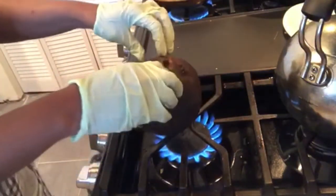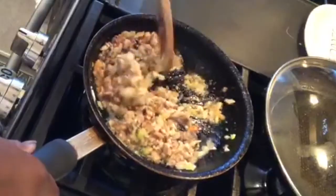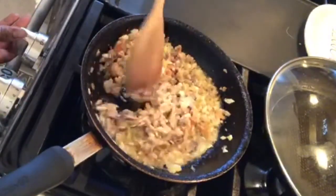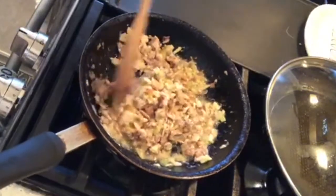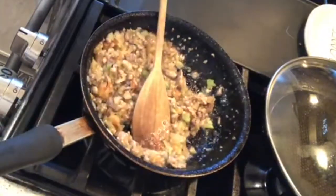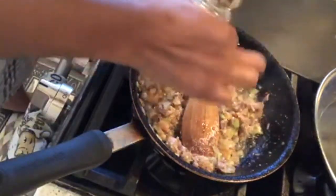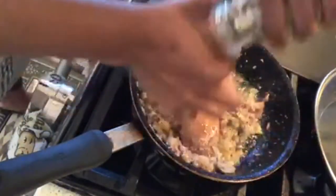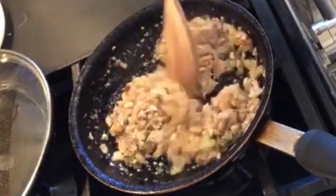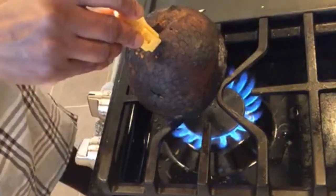We're about to stand it up for the final position. This is my sardine chokka — I take it out of the can, squeeze a little lime and a little lemon pepper, and that's it, that's all she wrote. Simple as that.